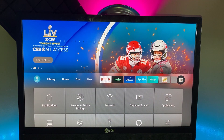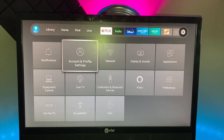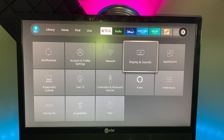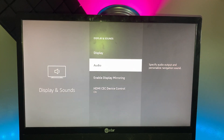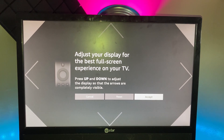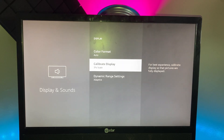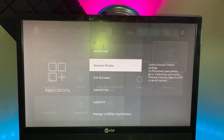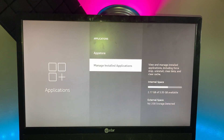Now let's go over Settings. You've got Notifications, Account and Profile Settings, and Network — everything to do with how you're connected to Wi-Fi. Display and Sounds lets you do all types of things — if the screen is a little too big for your TV, you can calibrate it to fit and click Accept.